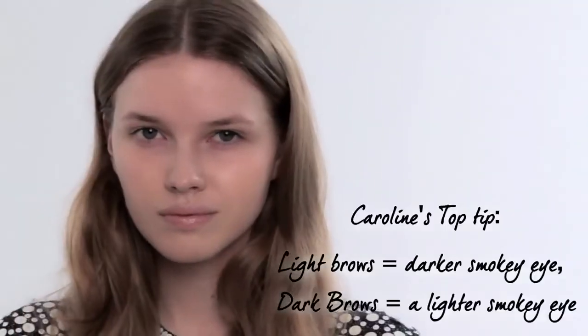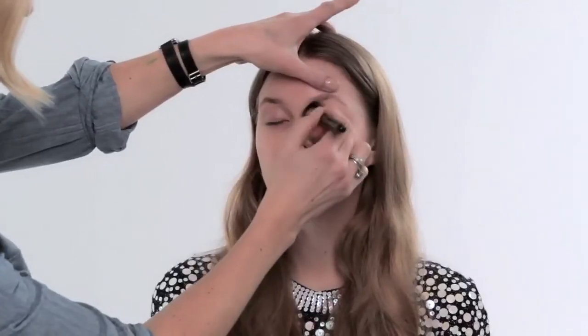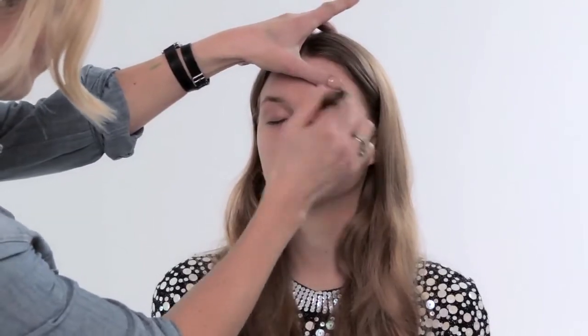The key thing to remember before you start to execute your smokey eye is to make sure you get the balance right. If you've got lighter brows you can go for a much darker smokey eye. If your brows are very dark and dense you want to make it a little bit lighter. To begin with I'm going to use a wash of this Erin Fresh Skin Compact and a brow setting gel with a little tint to it.